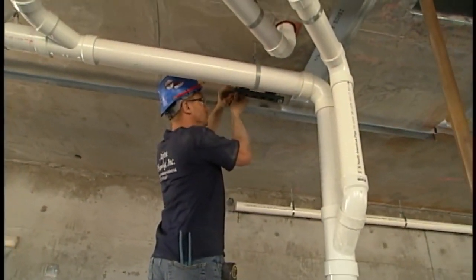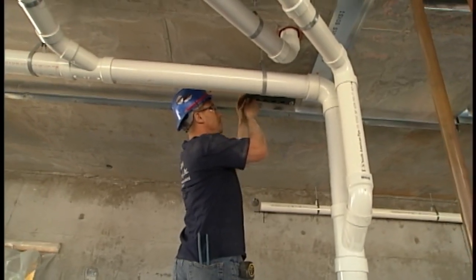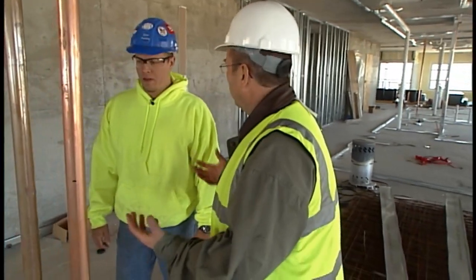So we have Jerry here. He's one of our apprentices. He's putting up hangers for our water main system. On a project of this magnitude, what's it like running water mains?